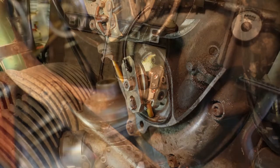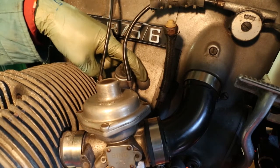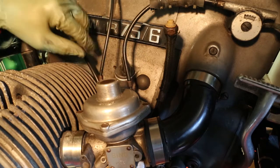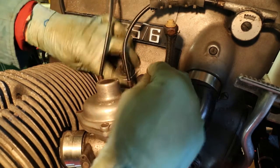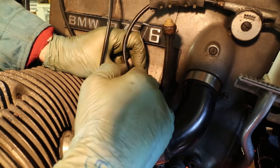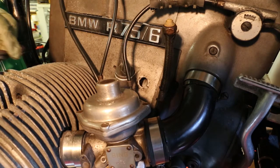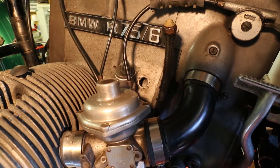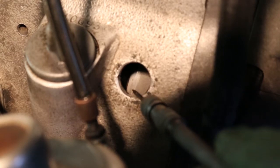We now need to check the ignition timing. To do that we've got to remove this rubber bung, which fills a hole called the ignition timing viewing hole in the manual. You pull this bung out and underneath there you can see the edge of the flywheel. We're looking through the crankcase of the engine and in the background you can see the side of the flywheel — that's where the timing marks will appear.